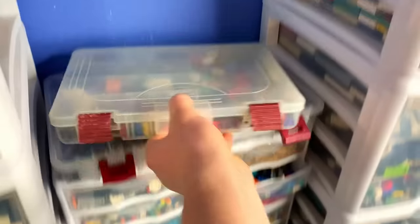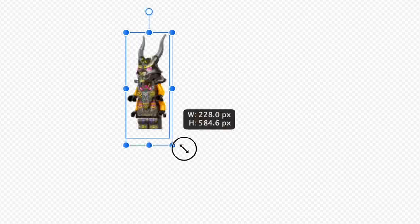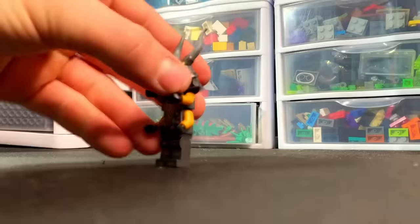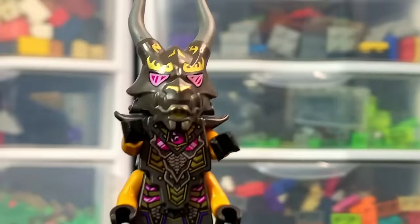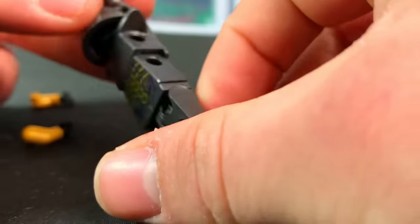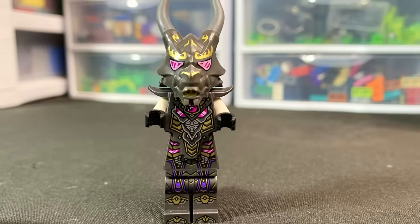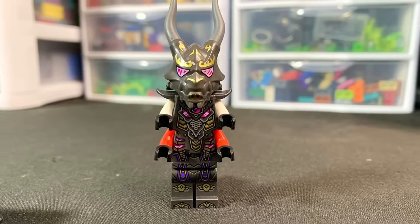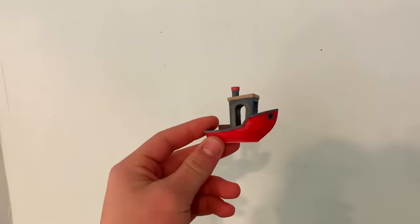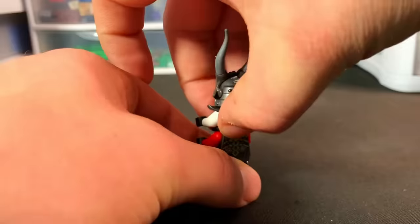Let's get into our first character on day number one. This is combining the Overlord, the most evil villain ever in Ninjago, with Santa Claus. To make him more Santa we need to add some reds and whites, so we'll rip off his gold arms and put on some white arms for the top layer and red arms for the bottom layer. Santa usually carries around a massive bag of toys.